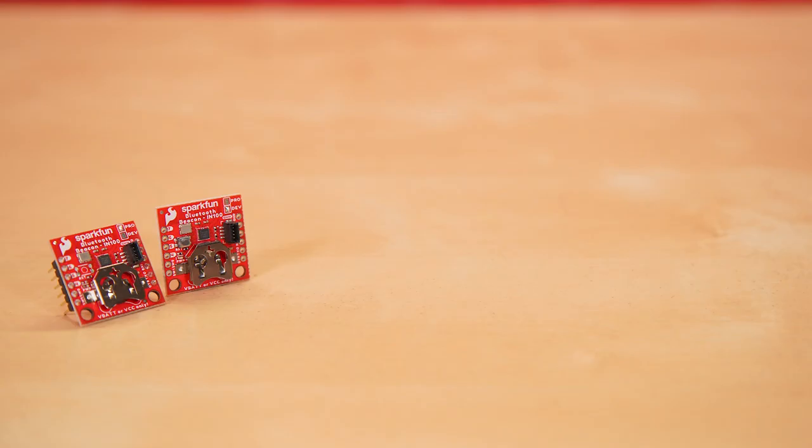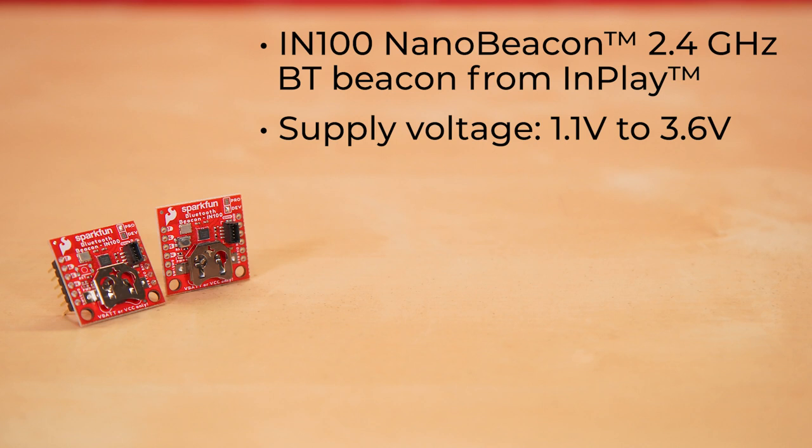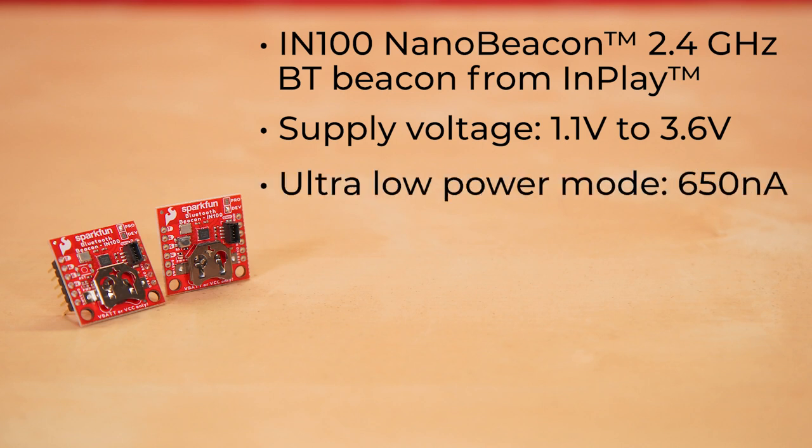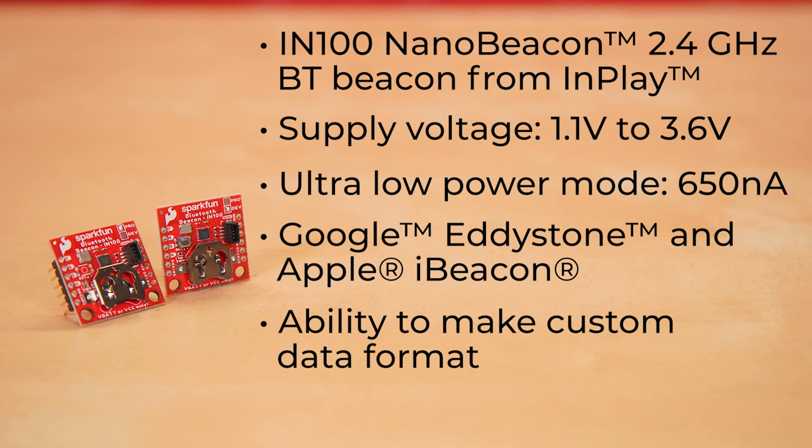Let's look at some specs. These two boards feature the IN100 NanoBeacon 2.4GHz BT Beacon Module from InPlay. The supply voltage range of each of these boards is 1.1 to 3.6V, with an ultra-low power mode of 650 nanoamps in sleep mode. Beacon modes include Google Eddystone and Apple iBeacon. You can also make your own custom data format as well.